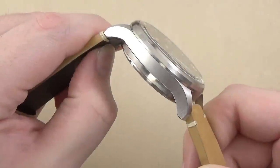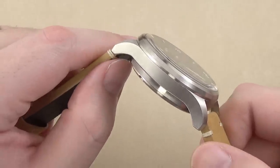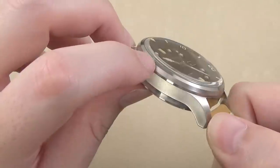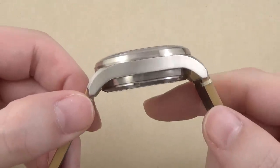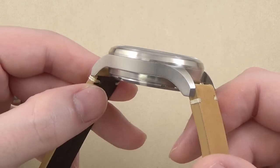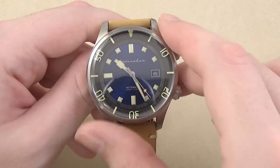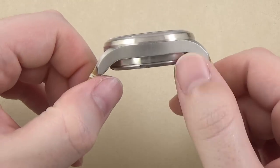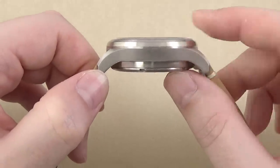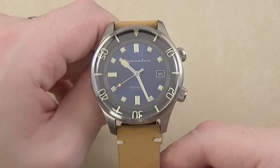Overall, for a watch at this price point, I think the case is very nicely done. The majority of the case has a satin-brushed finish, with a hint of polish around the edge of the outer bezel ring. The brushing itself is a coarse grain vertical brushed pattern — not high-quality luxury-style brushing, but at a sub-$300 price point the finishing is quite adequate. The overall shape and style of the case I think is very nice, with very significant downward-sloping lugs. Yes, the case is a little bit on the thick side, but the overall look, feel, and style works quite well for me.